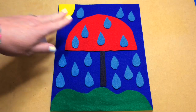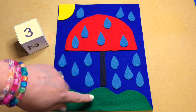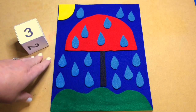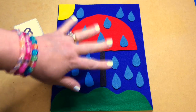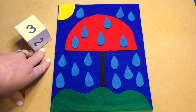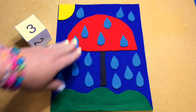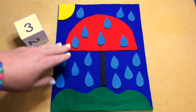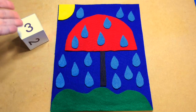It's up to you — you can glue the main pieces down like the grass, the umbrella, and the sun, and just leave the raindrops loose. But I just leave everything loose, and the children come and pull it out of the bag. I keep it in a Ziploc bag. They pull it out and set this up themselves — they put the grass down and everything else, put the raindrops where they want, and then they're good to go.